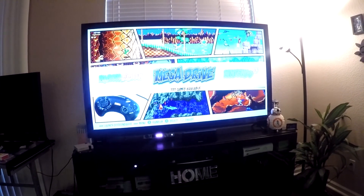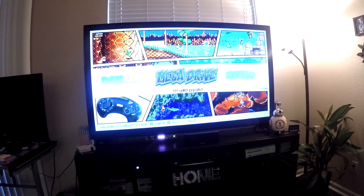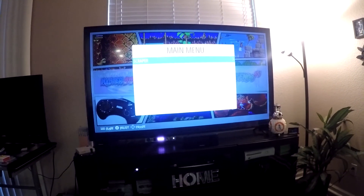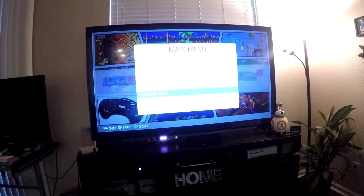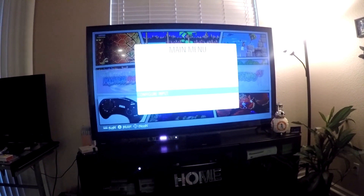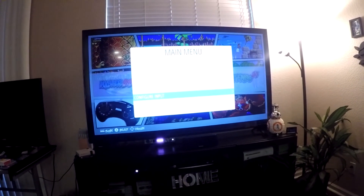For those who may not be able to get to that point, the only other way is to plug in a USB keyboard and hit F1. That's going to bring you to this menu here where you can configure the input for your wired Xbox or PlayStation controller.